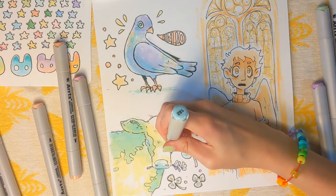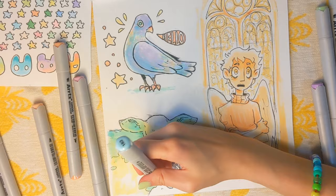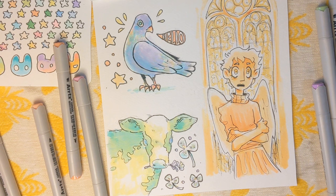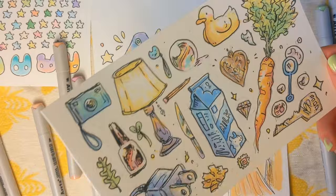I kind of think that these bad boys are like done. Maybe just a little bit over here. Yeah, I am very happy with how these came out. I think I might make this into a sticker sheet. If you guys want stickers of these, let me know and I can make that happen. I've been kind of itching to get back on that.